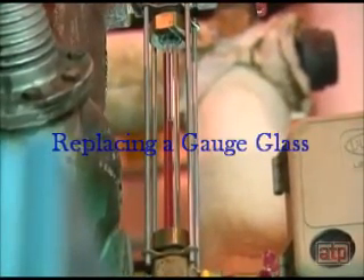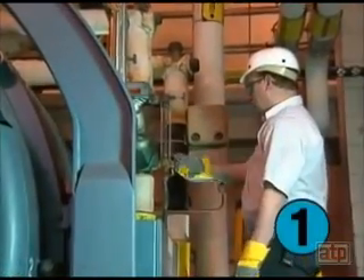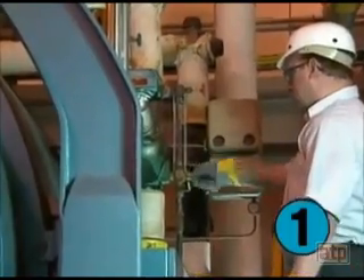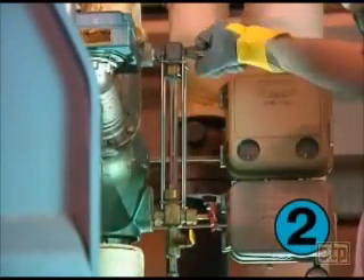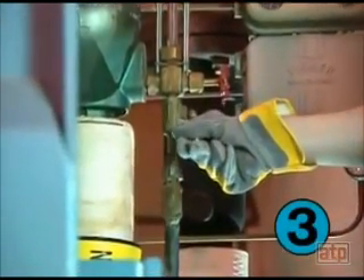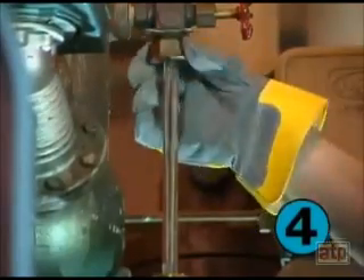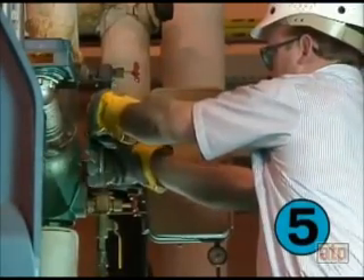Procedures for replacing a gauge glass on a boiler under pressure include the following: 1. Close the lower water valve to the gauge glass. 2. Close the upper steam valve to the gauge glass. 3. Open the gauge glass blowdown valve. 4. Remove the gauge glass nuts. 5. Remove the glass and washers.